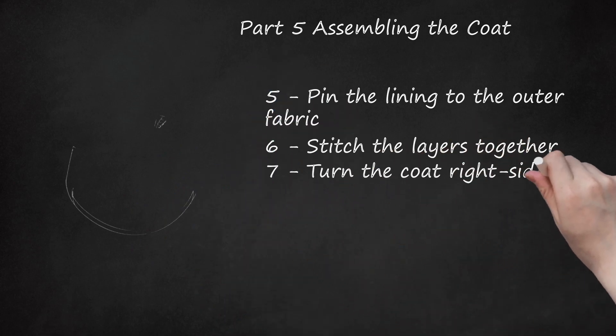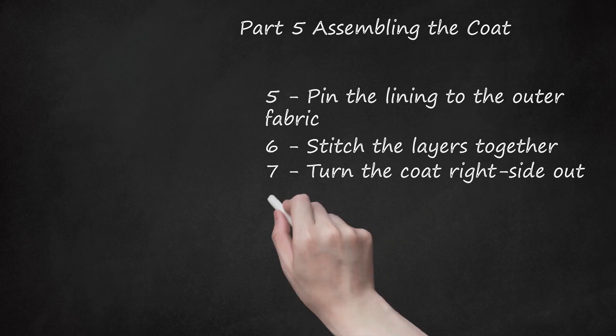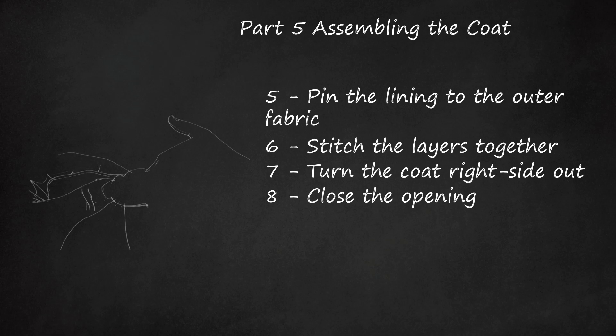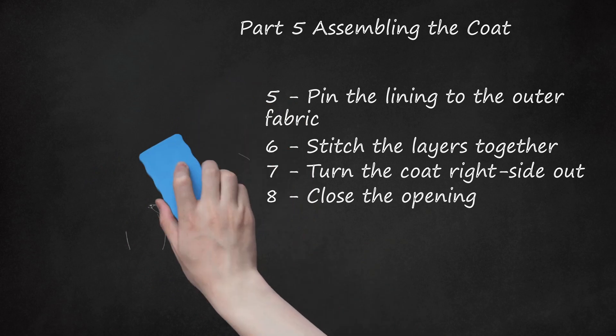Turn the coat right-side out. Pull all of the material through the bottom opening of the coat so that the coat is right-side out again. The straps should also be on the outside of the coat. Press the edges flat using an iron before continuing. Close the opening. Fold the bottom opening under by 1/4 inch (6 millimeters) on both sides. Pin it in place and stitch the opening closed. Completing this step should complete the coat assembly. You can topstitch the edges for added security if desired, but doing so is not strictly necessary.